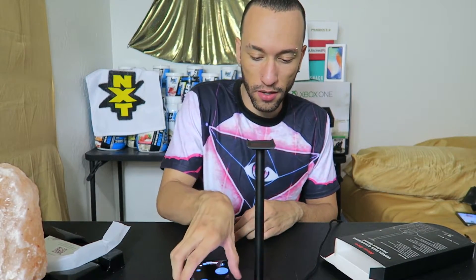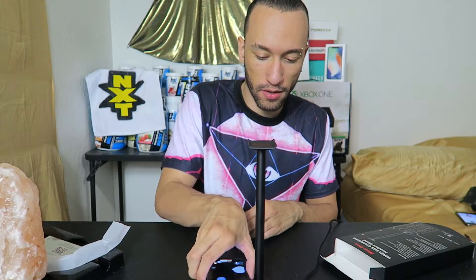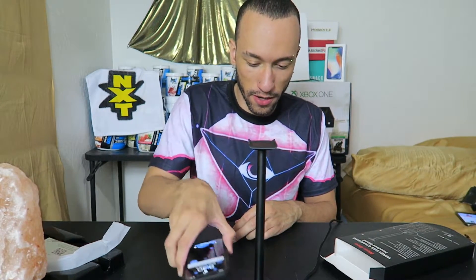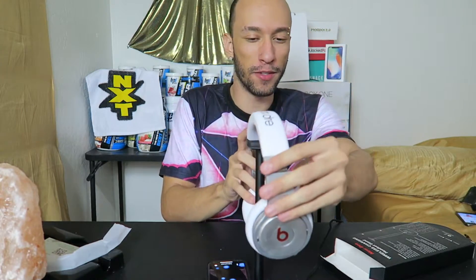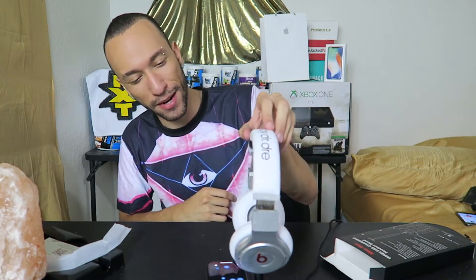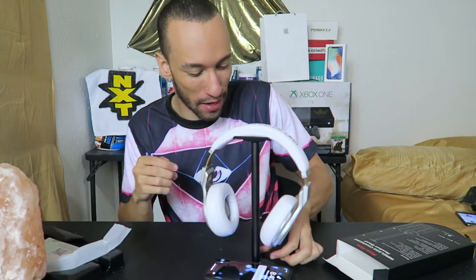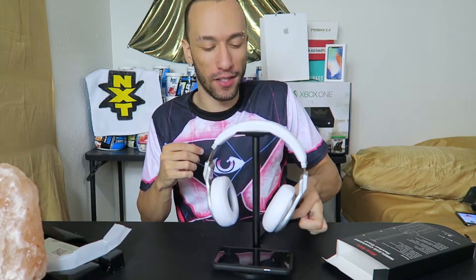You do have to place it right in the center — a little off to either side and it doesn't charge. So that's something to keep in mind. Now I've got some headphones here that I never use anymore, and they just sit right up on the holder — look at that, nice little setup! So if you have headphones and a phone with wireless charging, this works great.